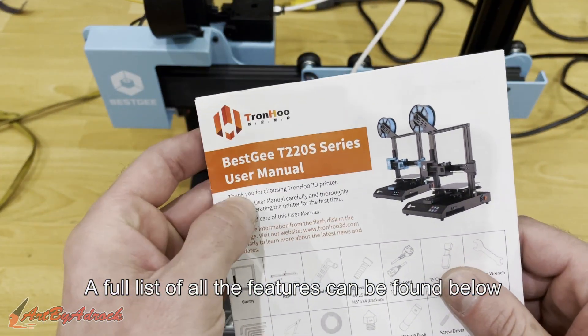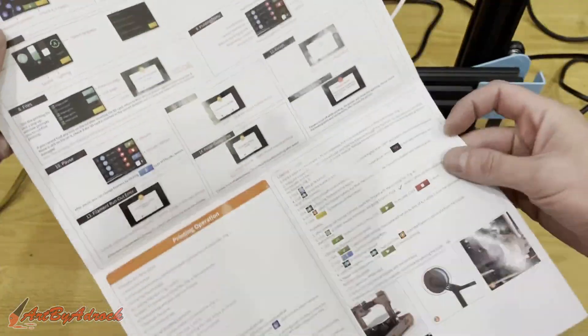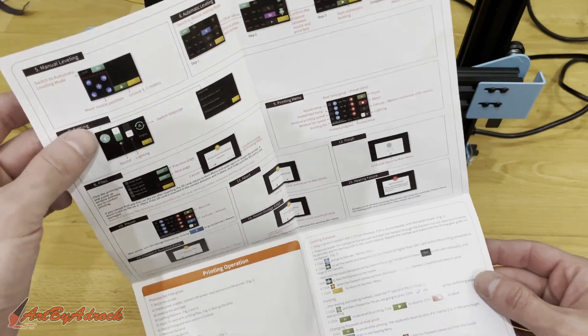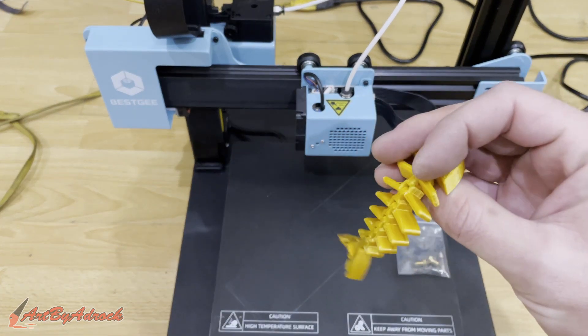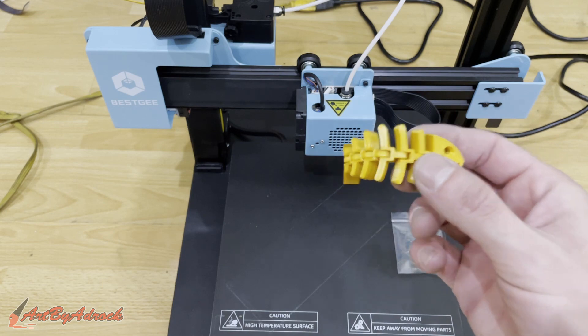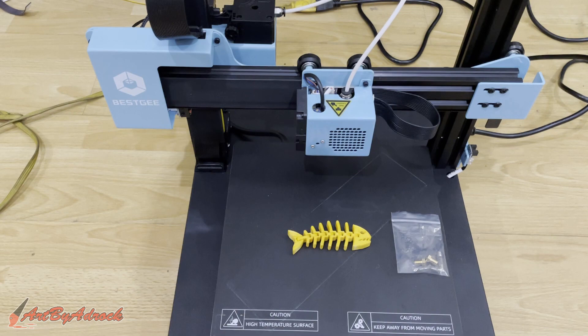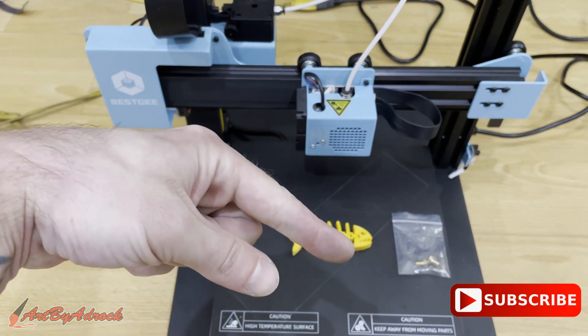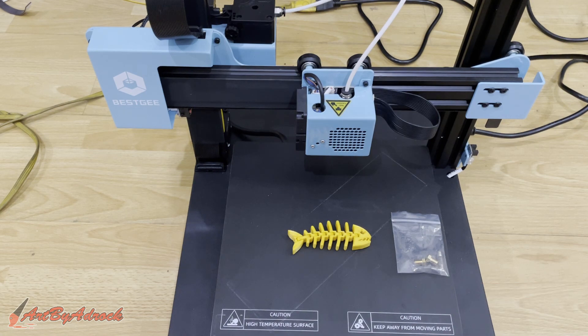So there you have it — this was the Tronhu T220S series. It's very easy to set up, the construction manual is not hard to understand, it's pretty straightforward. The prints come out nice — not the greatest I've seen, but also not the worst. I'm okay with that. Thanks for watching — if you liked this video give it a thumbs up, hit that subscribe button, ring the bell to get notified of all new videos each week, and as always I will see you in the next one.